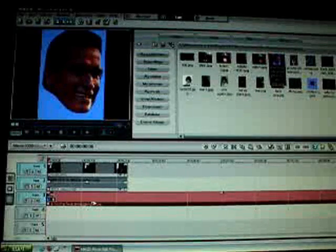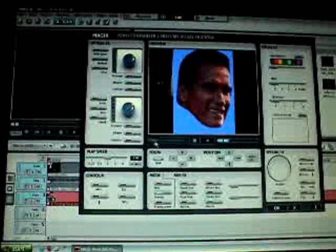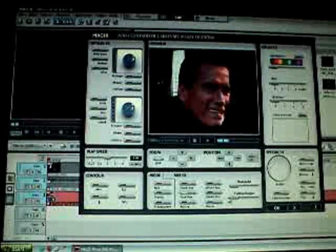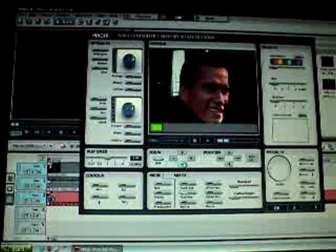And then I go to video effects. There's this thing called blue box and it takes out all the blue. Decrease everything so it doesn't have the blue in there anymore. And then I'm going to size it down so it fits my head.